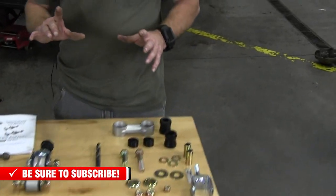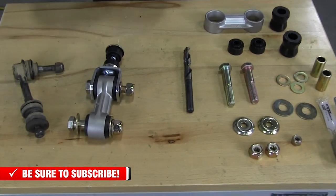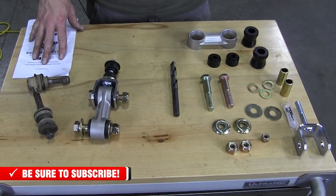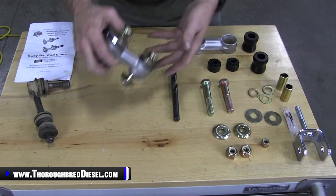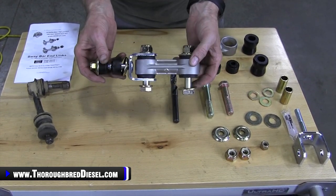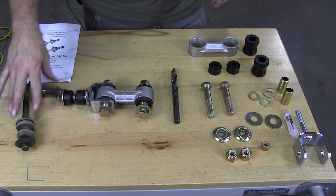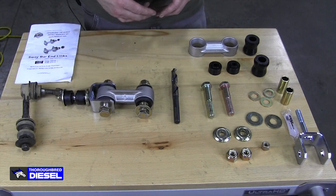Now let's look at what you get in the kit. This particular kit is part number 1032050. It fits the Dodge three-quarter ton and one-ton trucks for the 2000 to 2009 model years. This is a fully assembled BD sway bar end link, and I'm going to walk through each component and show you how to assemble it, because the assembly of the link is probably what's going to take you the most time.